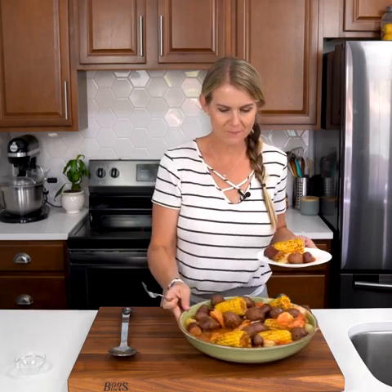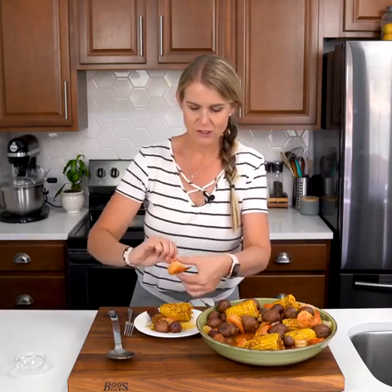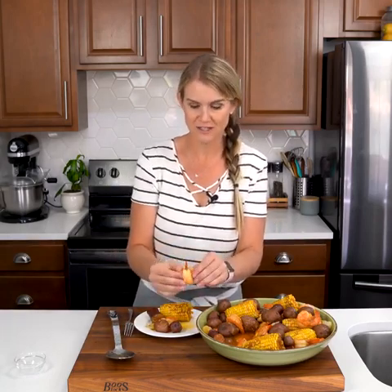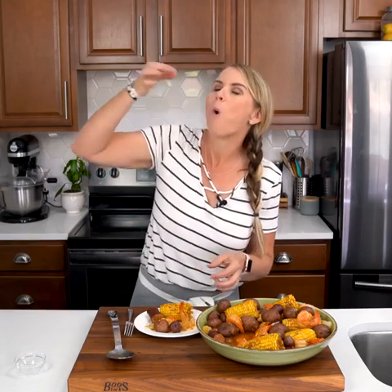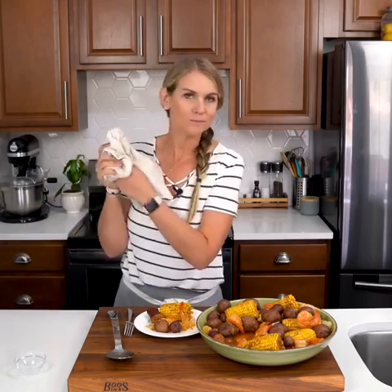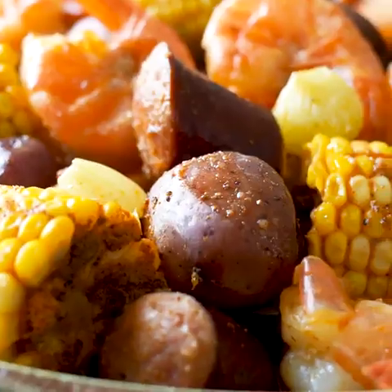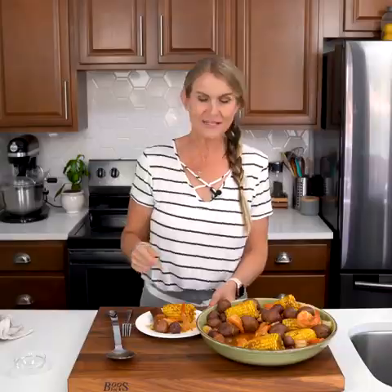Let me show you the shrimp. I like to just grab onto the shells and pull them down by its little legs, then pinch, and you've got your shrimp. Bring plenty of napkins to the party because this is good. I can't wait for you guys to give this Instant Pot Shrimp Boil a try. Go ahead and check this recipe out on IWashYouDry.com, as well as many more fantastic Instant Pot recipes. I'll see you guys next time!